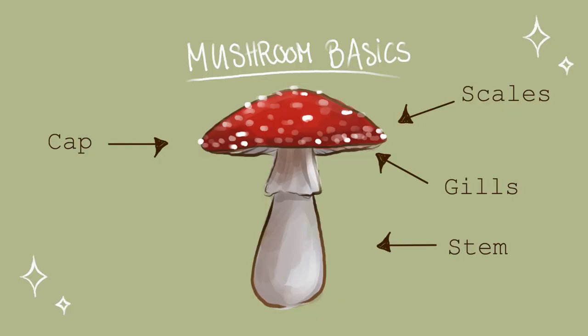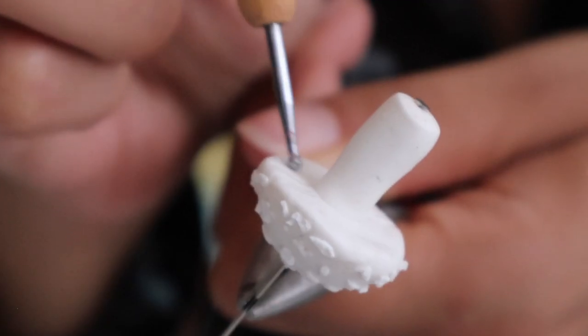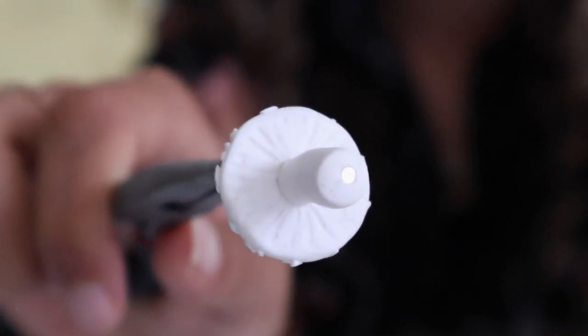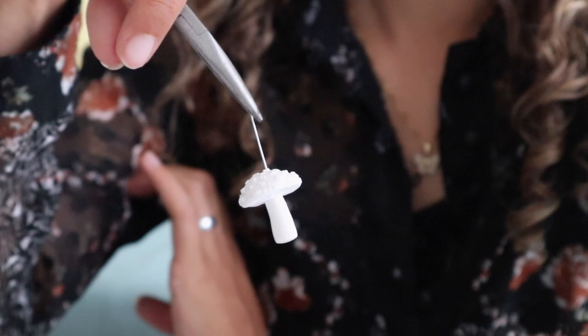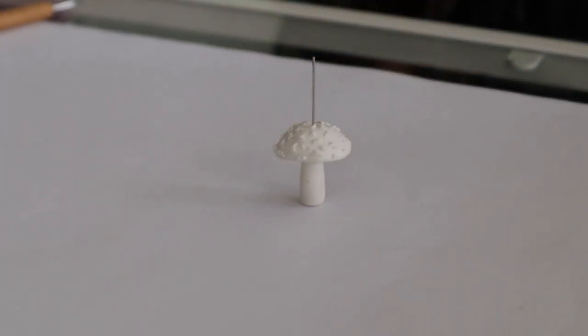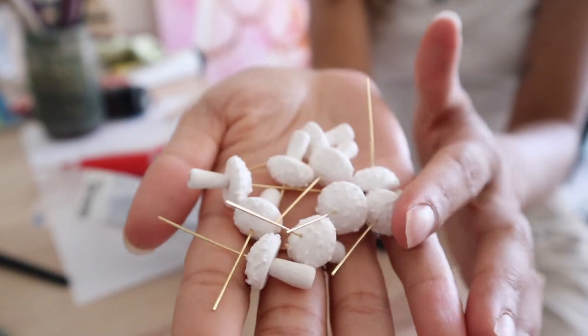For the gills, I will be using a ballpoint pen tool, but you can also use anything else like a toothpick or something like that — I'm sure that works. Follow your clay's instructions on how to harden the clay, and then let's go right to the next part.